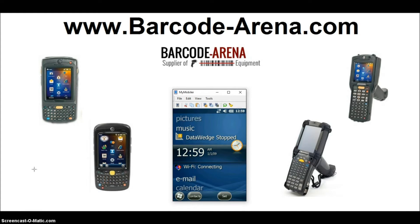Welcome to the Barcode Arena YouTube channel. Today's video we are going to show you how to connect your Windows Embedded Handheld 6.5 operating system barcode scanner to your Wi-Fi network. Right now I've got an MC9190 from Motorola pulled up here. This video is also applicable to the MC75A running WEH 6.5, the MC55A, and the MC3190. Some other models running Windows Embedded 6.5 may be a little bit different, and we'll release another video for those.